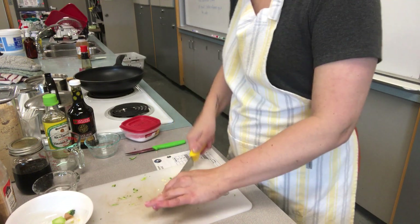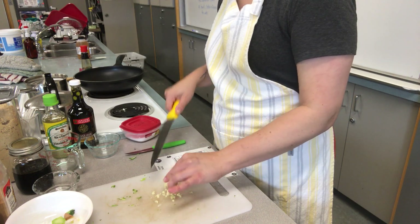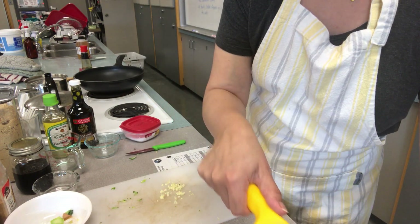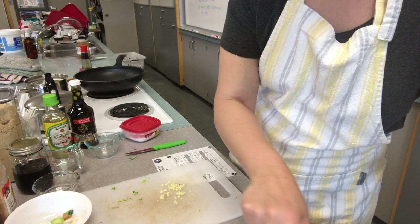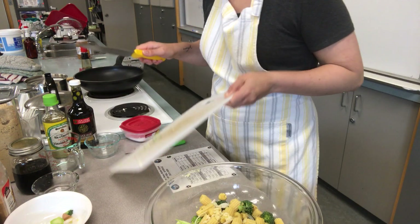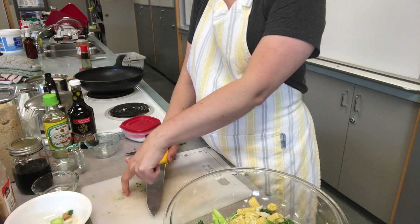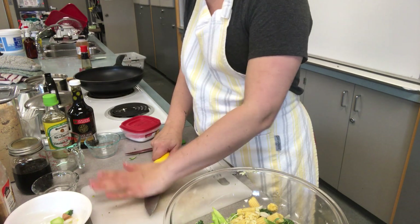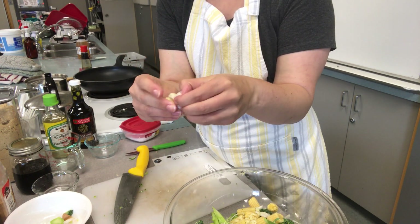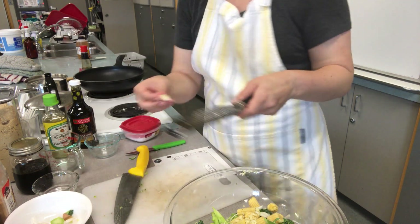Depending on how much garlic you like, you can add one or two cloves. I'm a garlic lover so I'll lean towards two, but this clove is pretty big so maybe just one. With my knife blade pointed down toward the cutting board, I take the heel of my hand and squish it — and again the peel just comes right off.